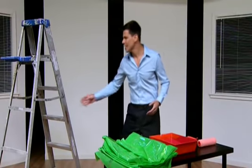Hate paint prepping? Dragging out ladders, enormous tarps, and nasty splatters.